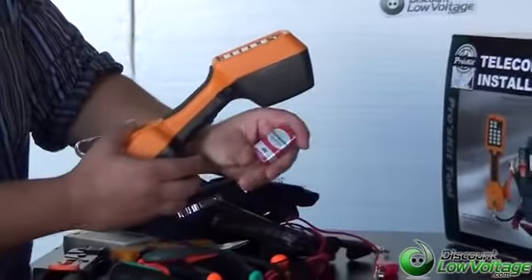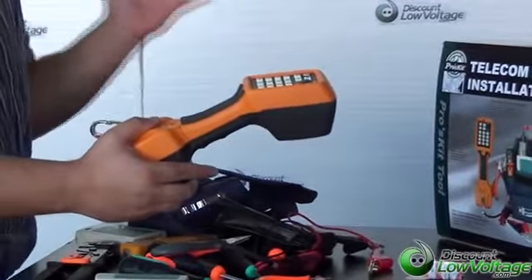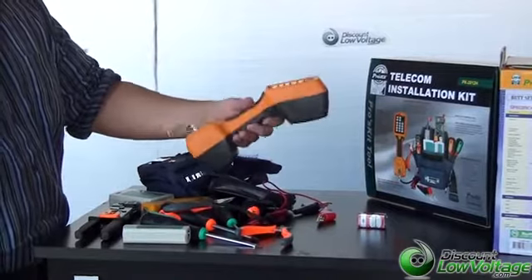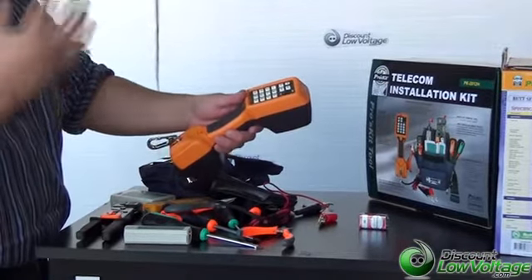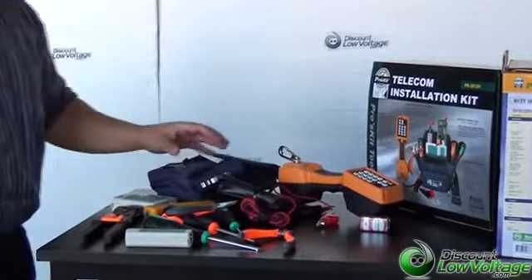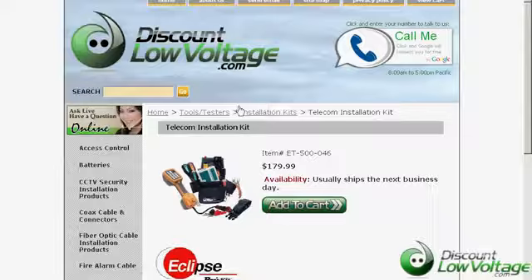It also includes a 9-volt battery, so that's a pretty good deal. Overall, I think this is a pretty nice little kit for the price. You can pick this up under $200, and if you're just starting into this field and you want to get your hands on something inexpensive but you're not thinking about spending $500 on a kit, this might be a good option for you. If you have any questions, call us at 888-797-3697, or order on our web store at discountlowvoltage.com.